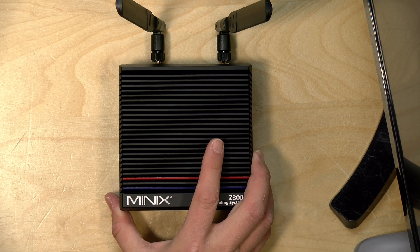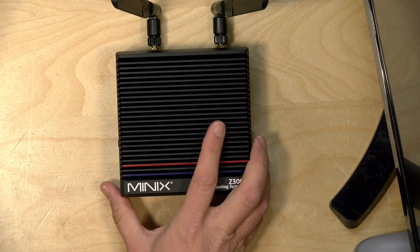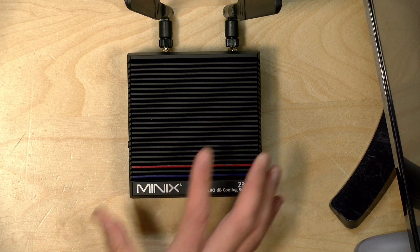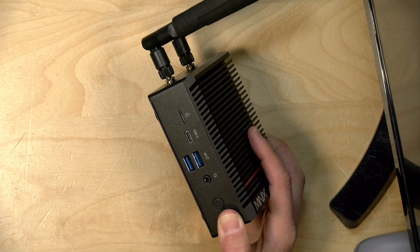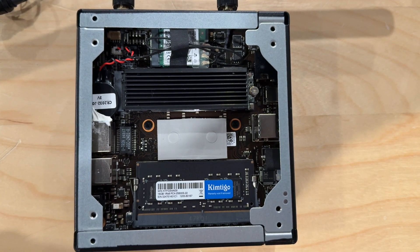This has an N300 processor, a step up from the N100 we've seen on a lot of low-cost PCs lately. It has eight cores versus four on the N100, so if you're doing server tasks in Linux or similar, this one will probably do a little better. Graphically, though, it's not that much better than an N100. The review unit has 16 gigabytes of RAM and 512 gigabytes of NVMe storage — DDR4, single channel.